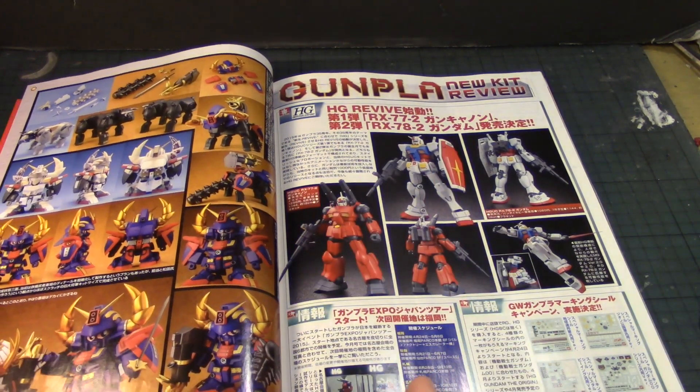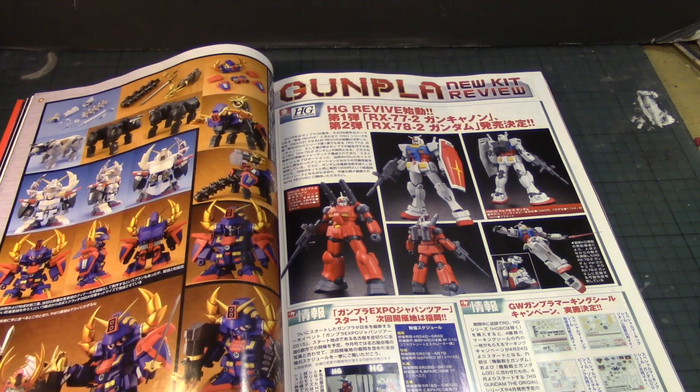Then we have an SD Musai Psycho Gundam for the SD fans out there, which you can actually make some transformations with — and there's a bigger one. Wow.